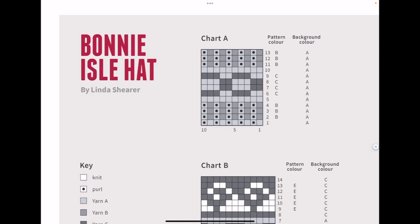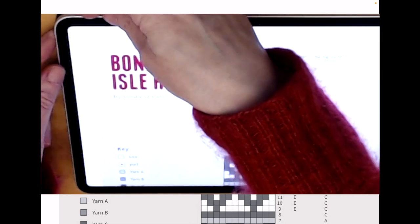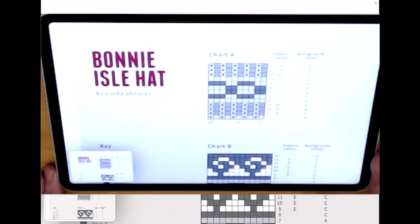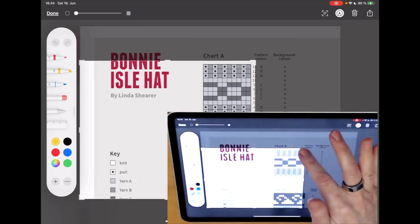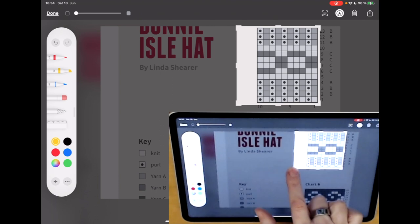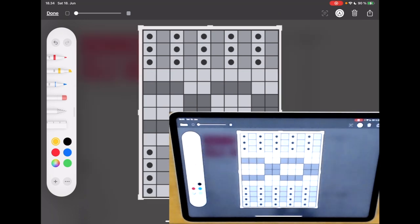So what I do first is I screenshot the charts. On my device, I press the power key on the side and the volume up key to get a screenshot. If you have a different iPad or device it might be done differently — for ones with a round button on the bottom, you press the power key and the button at the same time. Then I like to crop the charts right here in this view, and for this purpose I usually just use the chart itself so I don't keep any annotations or the name of the chart.